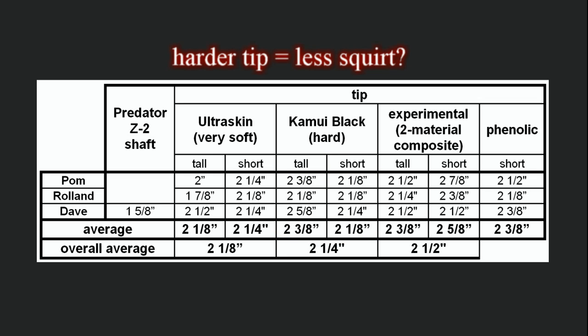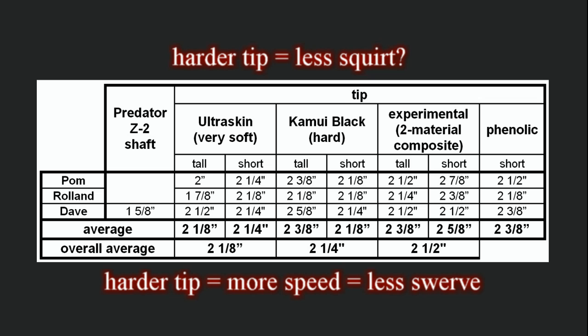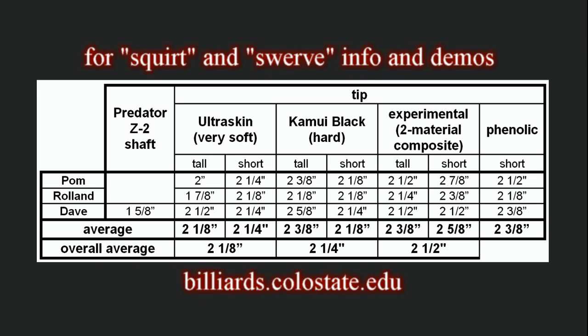Generally, a harder tip is expected to produce slightly less squirt than a softer tip. However, swerve can also be a factor because a harder tip will create more cue ball speed for the same stroke, which will result in less swerve and less net cue ball deflection. For more information and demonstrations relating to these effects, go to the FAQ section at billiards.colostate.edu and check out the squirt and swerve resource pages.